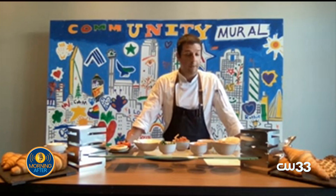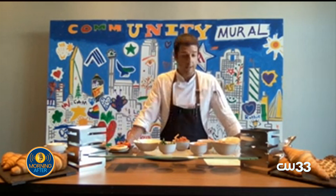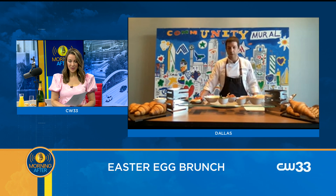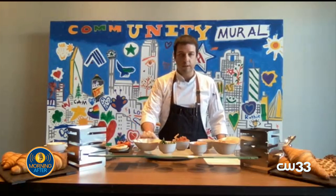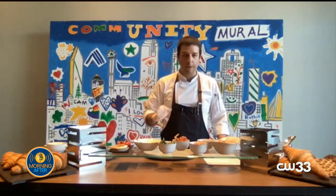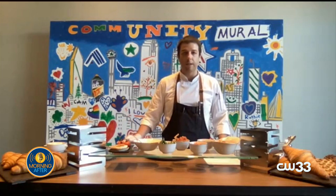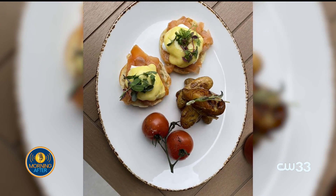Let's start the eggs benedict. We have different toppings, as you can see here — we have some smoked salmon, some bacon, spinach, and some smashed avocado. Today we're going to be preparing our smoked salmon eggs benedict. It comes with fresh spinach and some traditional hollandaise. The hollandaise is egg yolk whisked in a bain-marie with some acidity — lime juice and vinegar — and emulsified with clarified butter, finished with some fresh paprika.